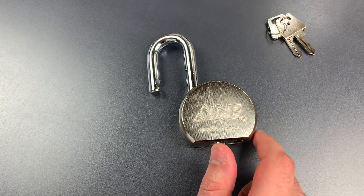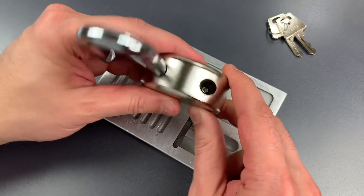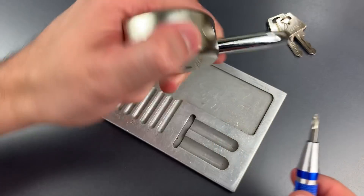Let's take this apart and see what's inside. To open this up we have a Phillips screw down the shackle hole. Let's remove that first.